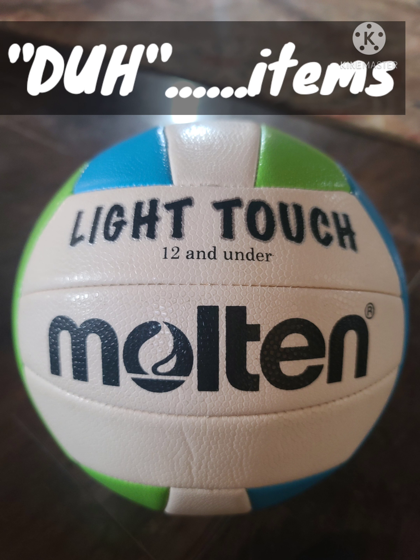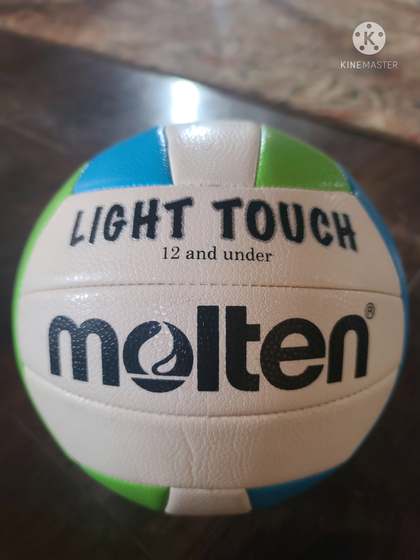So let's go volley shopping. Now before we get to the actual items, I want to mention some 'duh' items — things that I would get a beginner volleyball player that, duh, she needs in order to play: ball, shoes, knee pads.